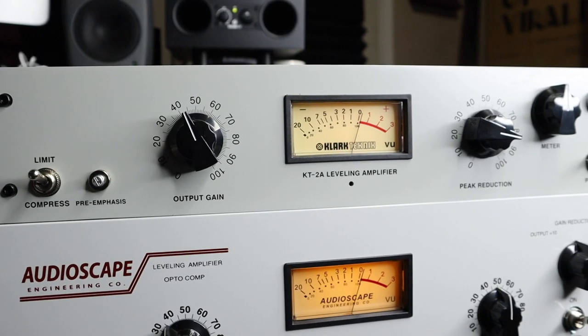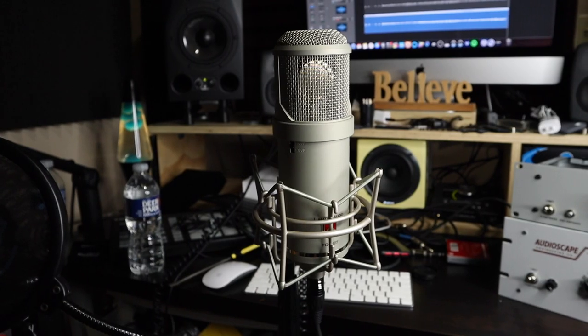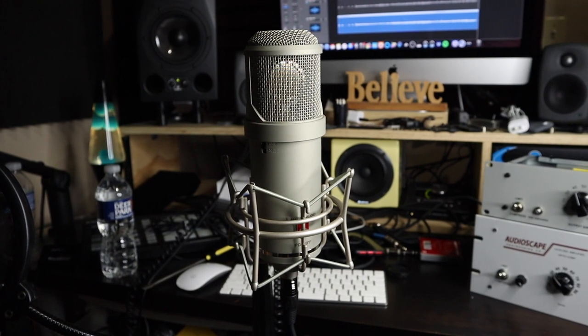Let me go ahead and break down what I did in this video. I used the same track as my previous compressor demonstration, which was the Clark Technic KT2A versus the Audioscape Optocomp. For referencing, I gave you the vocal track which is the Liden Audio FC-387 running straight through the Neve 1073, and the interface I used was the Apollo X6, but I bypassed the preamps on the Apollo X6.